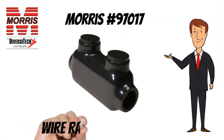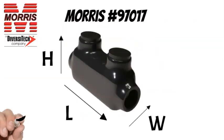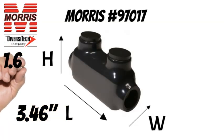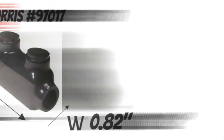A wire range of No. 2 AWG to No. 14 AWG. The Morris 97017 measures 3.46 inches long, 1.62 inches tall, and 0.82 inches wide.